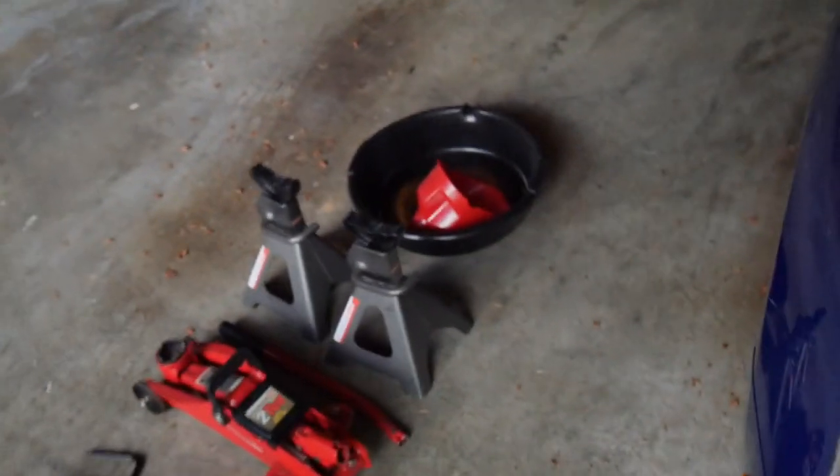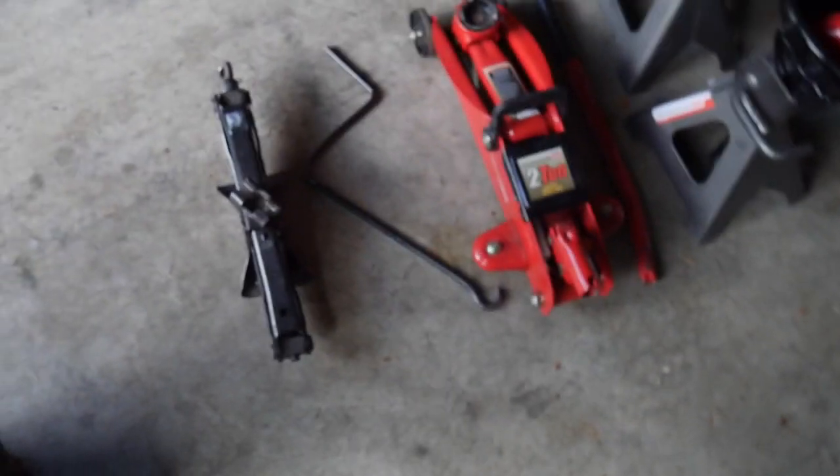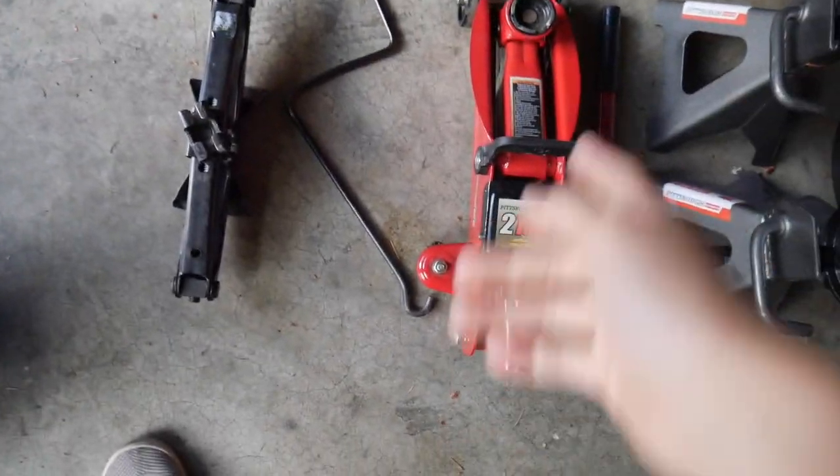What is up guys, welcome back to the channel. Today I'm going to be doing an oil change. So this is the stuff that you gotta get — you gotta have a hydraulic jack.